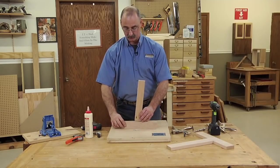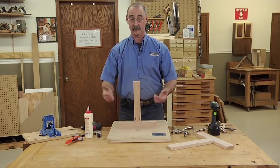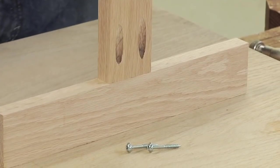As far as screw selection goes, in this case I'm putting red oak together. That's a hardwood, so I'm using fine threaded screws.